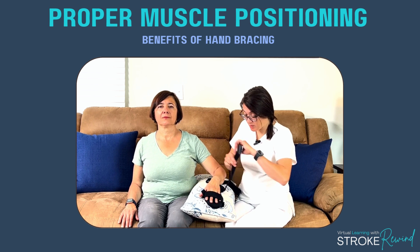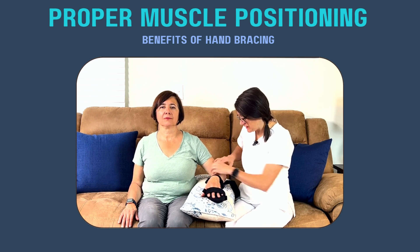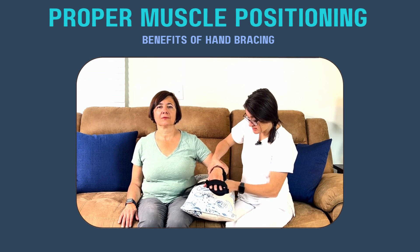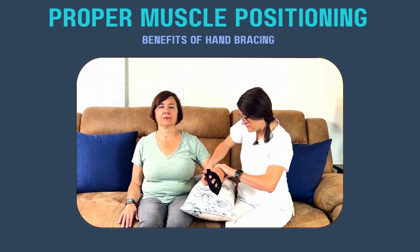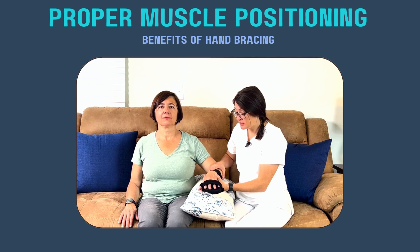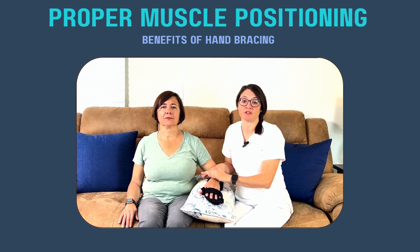Nighttime is when people tend to get a lot of swelling in their wrists and fingers because they allow the arm to hang. This is what the splint looks like when it's on — super soft, doesn't hurt, nice for positioning, and it keeps everything in neutral alignment like we talked about.